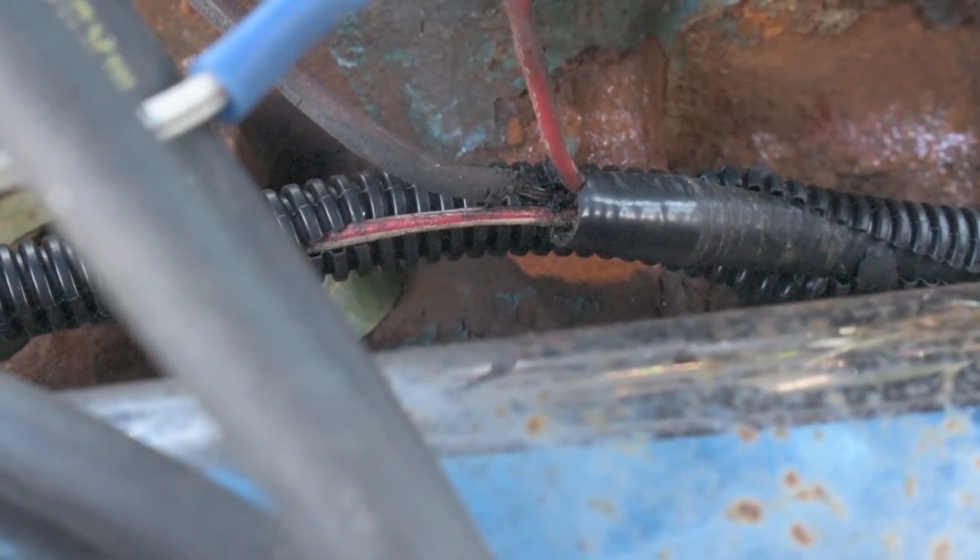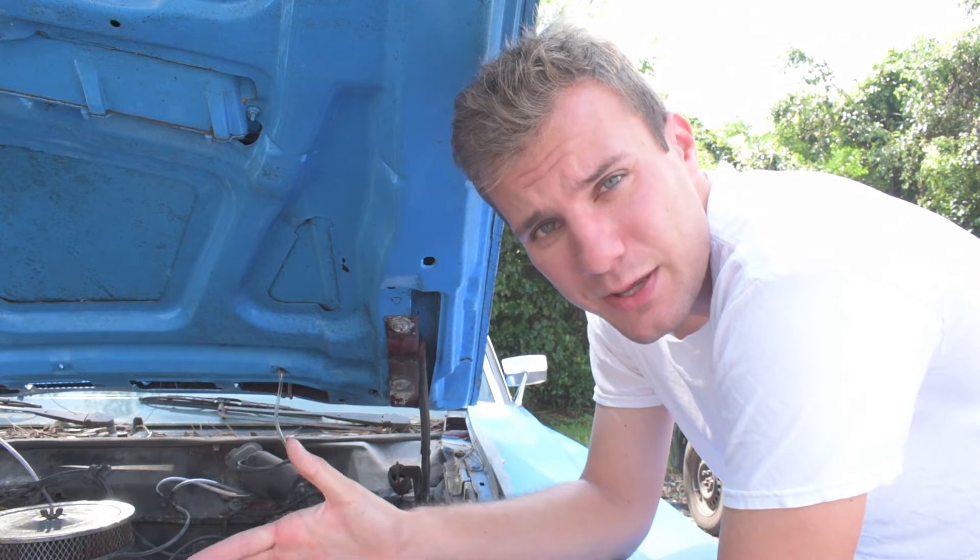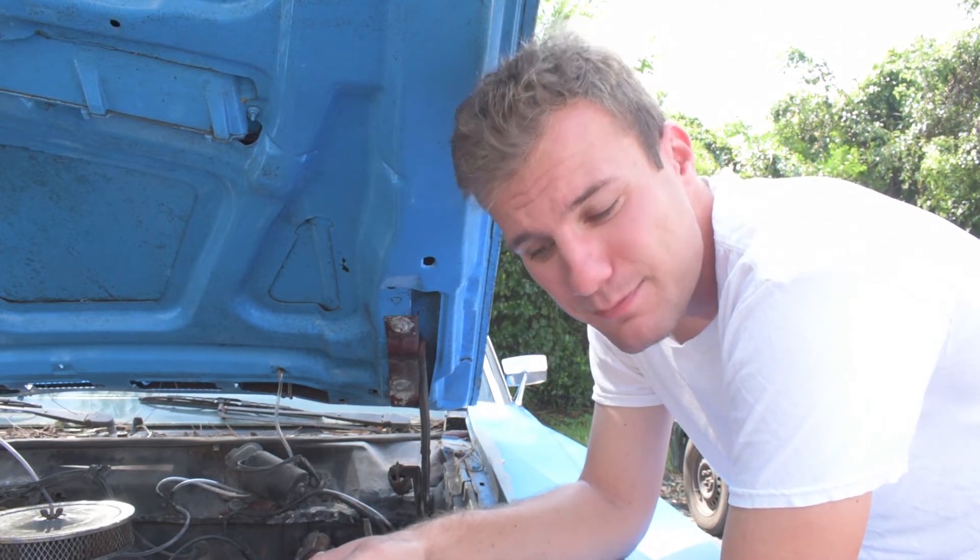As you can see on mine, the connectors kind of melted and the wires frayed — the engine did catch on fire — but it still works. I'm going to replace it anyway because the part was less than $2. Now, if your wire looks good, it's probably your gauge.